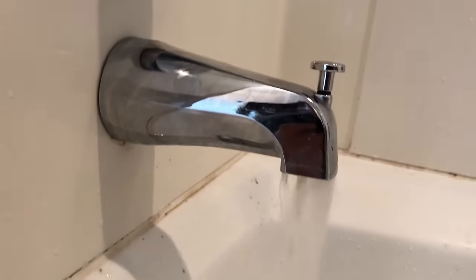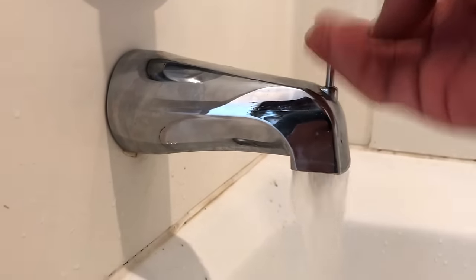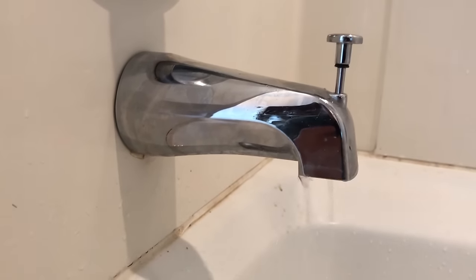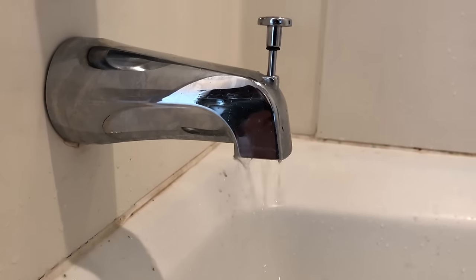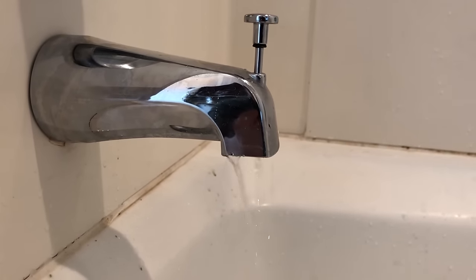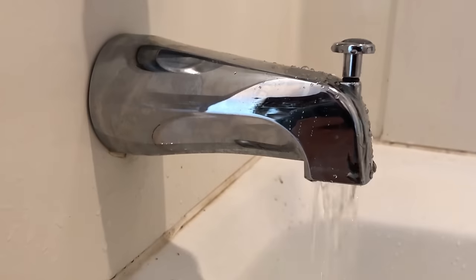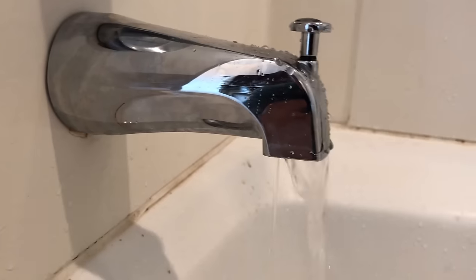The very first time you lift up the diverter knob you're going to have to do that a few times to make sure the washer seats properly. Once the washer is seated the shower diverter should work every time. As you can see, I'm getting a lot of pressure from the shower head with very minimal water coming out of the tub spout.